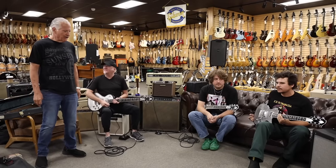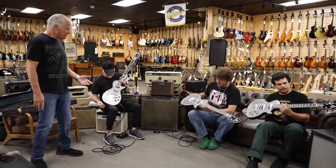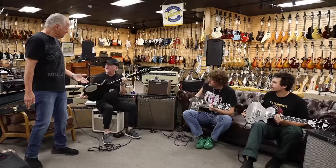Hey everybody, Norm over here, and I'm sitting here with the boys. We just got in three new Zematos guitars. These are really cool, and the original ones were made in England by Tony Zematos. He was quite a character, and all the top British groups used to play Zematos guitars.